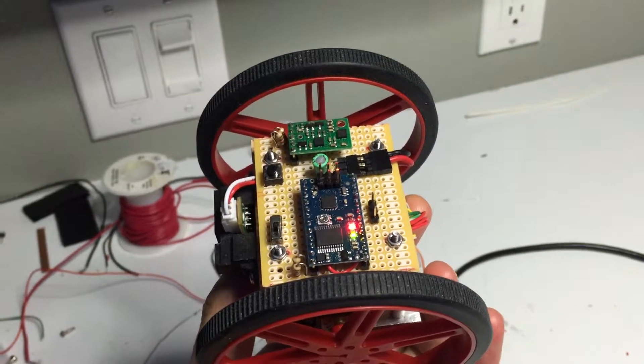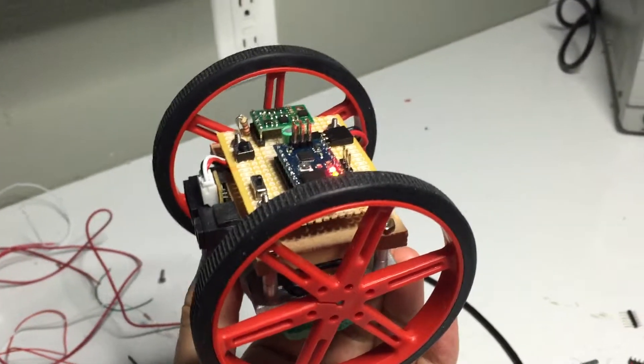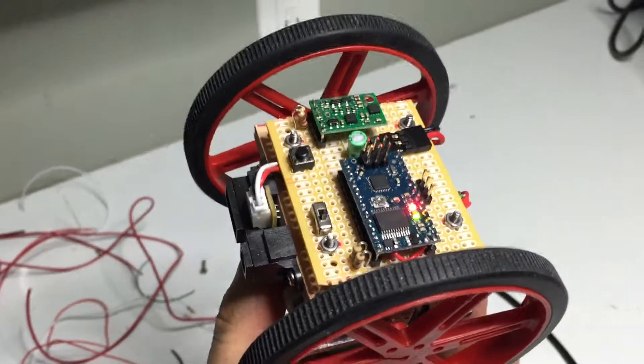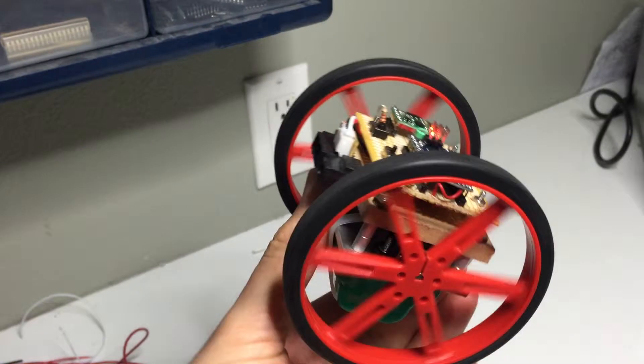This is just a quick video to show this little robot and how currently I'm using the gyroscopes to demonstrate that they're working properly. What you can see now is like if I tilt it, the wheels magically rotate.